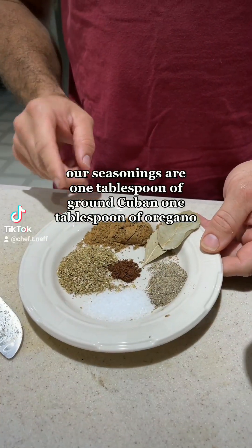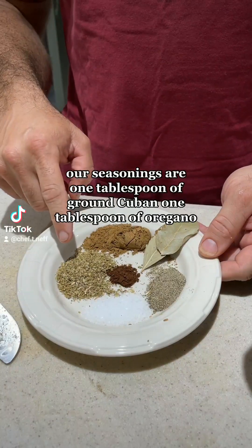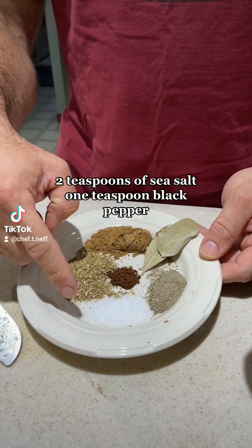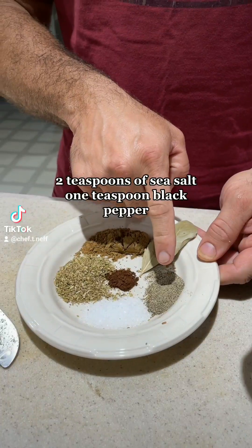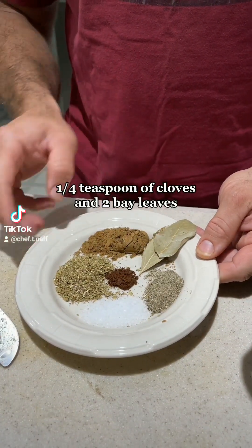Our seasonings are one tablespoon of ground cumin, one tablespoon of oregano, two teaspoons of sea salt, one teaspoon black pepper, a quarter teaspoon of cloves, and two bay leaves.